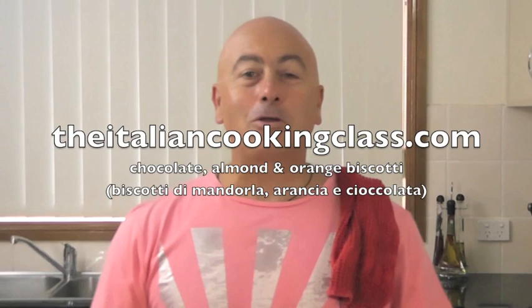Hello and welcome, buongiorno benvenuti to the italiancookingclass.com. What you're going to be cooking today is some beautiful biscotti — they're a chocolate almond and orange biscotto.